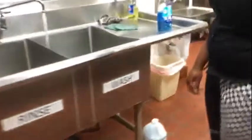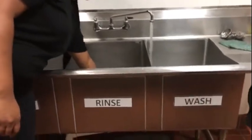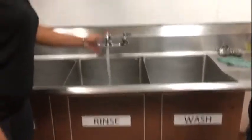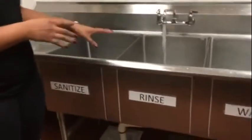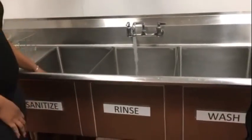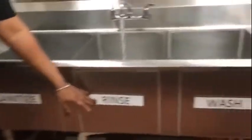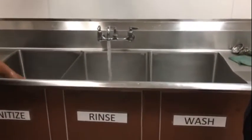Our next sink is our rinse sink. We want to once again plug the sink and put the water on as well. This water is also lukewarm — not too hot, but just enough where you can stand it. The purpose of this sink is just to wash all the soap and chemicals off of our dishes before putting them into our third sink. We want to fill the rinse sink right below the line — enough for the dishes to fit.